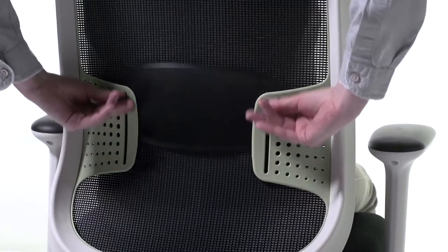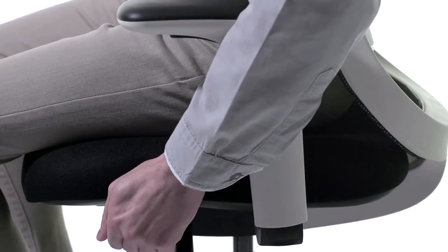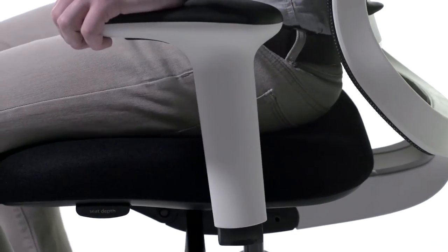One of our ambitions as a design team is for all of our products to punch above their weight in terms of the value proposition they offer. So things that you would normally expect to pay for as optional up-charges, such as height-adjustable lumbar and adjustable seat depth, are available on the Do Chair as standard.